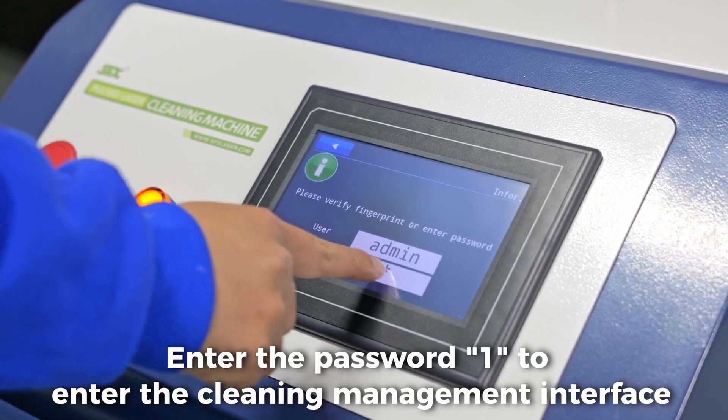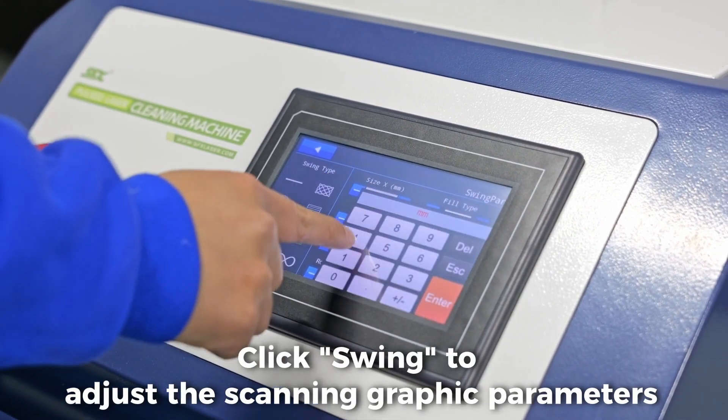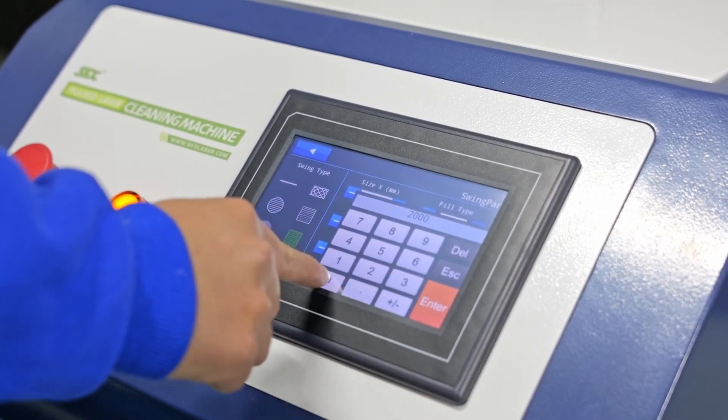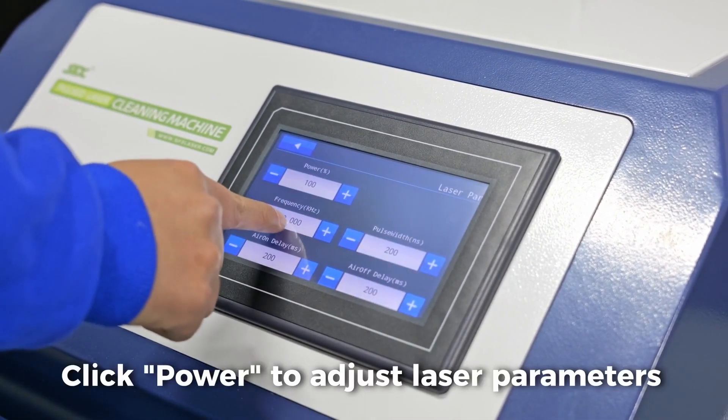Enter password 1 to enter the cleaning management interface. Click swing to adjust the scanning graphic parameters. Click power to adjust laser parameters.